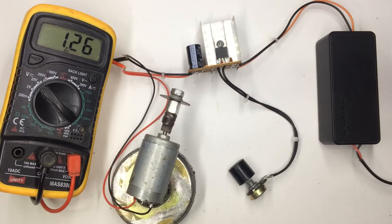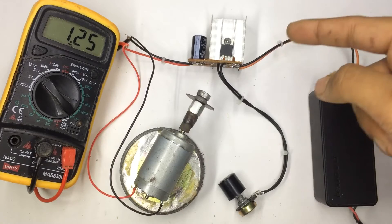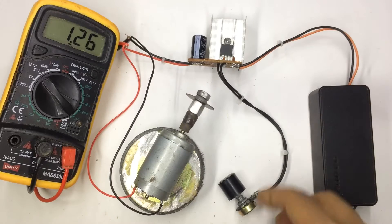Hey guys, welcome to my channel, it's Madis here. Today I'm going to build this DC to DC adjustable power supply with high current.